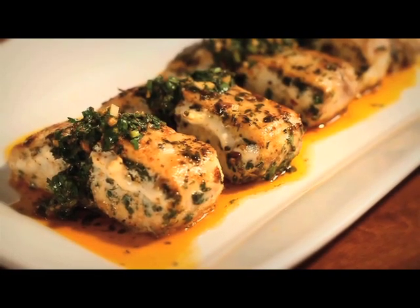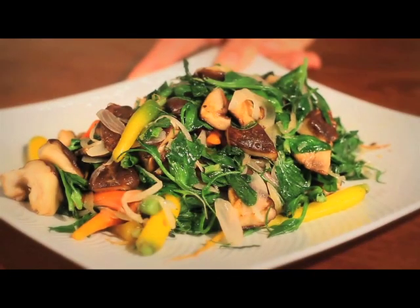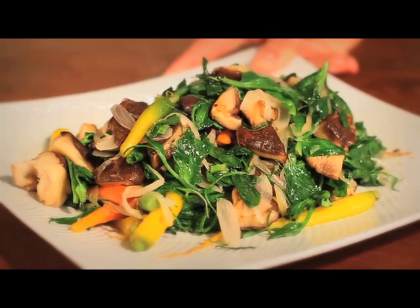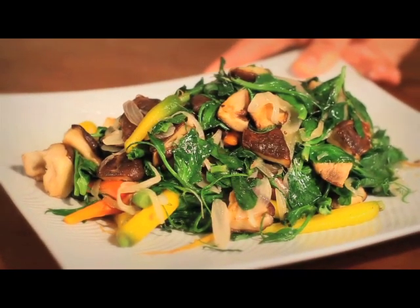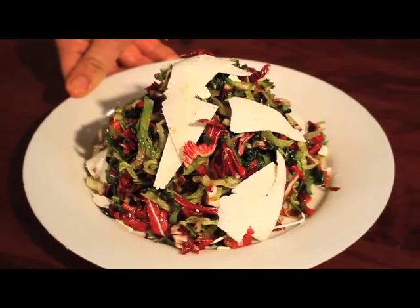Pan-roasted striped bass with charmoula sauce. Pan-roasted pea tendrils with baby carrots, shallots, and shiitake mushrooms. And this is a tricolore salad with marinated peppers, ricotta salata, and a balsamic vinaigrette. Ready? There you have it — four courses by Drake Harper. Enjoy. Bye!